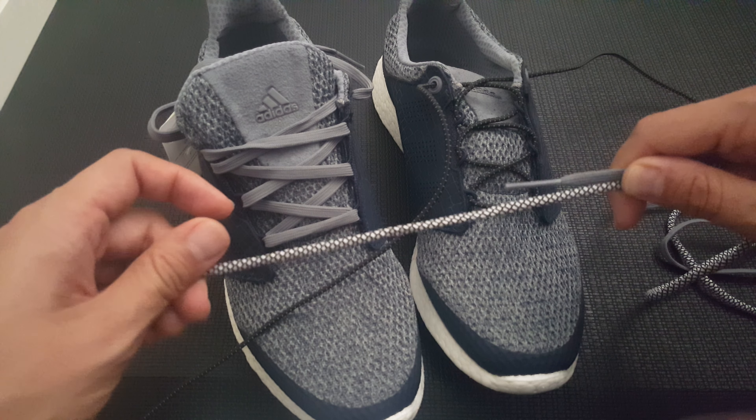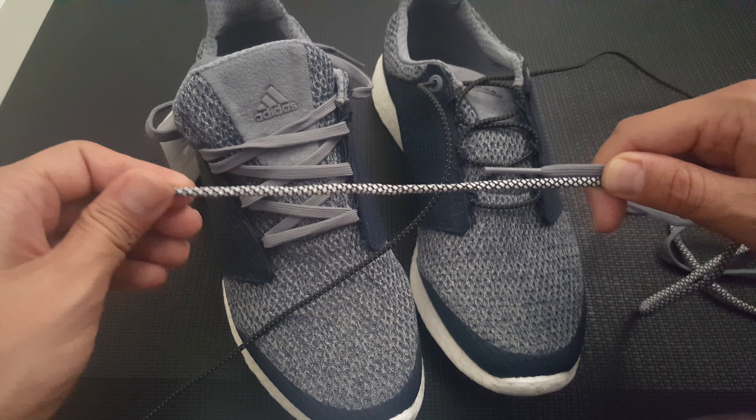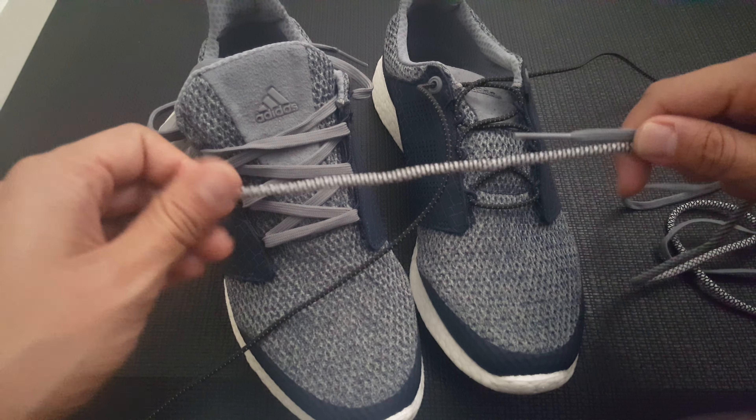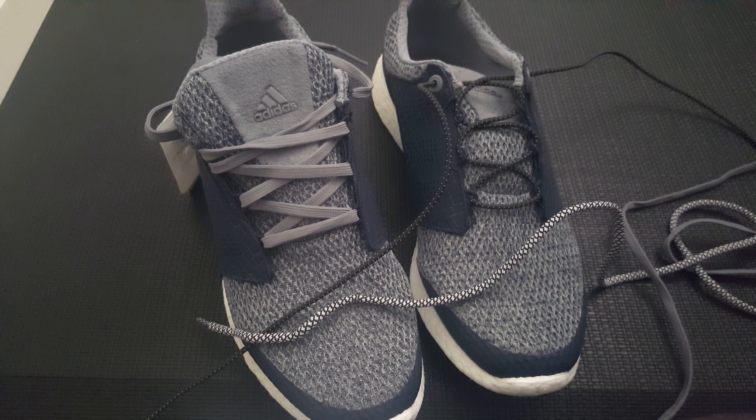On some shoes where you have fewer eyelets to tie, you need to shorten your laces so that it doesn't have a lot of floppiness on the front. The best way to do that is to visit your local hardware store.